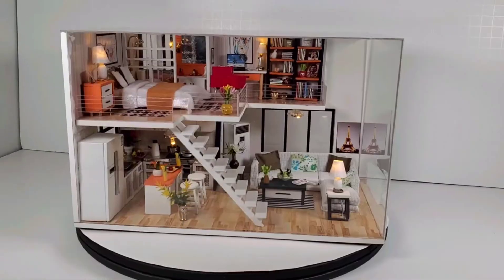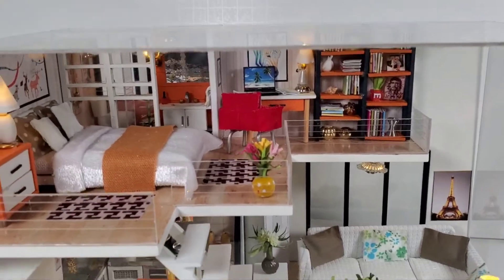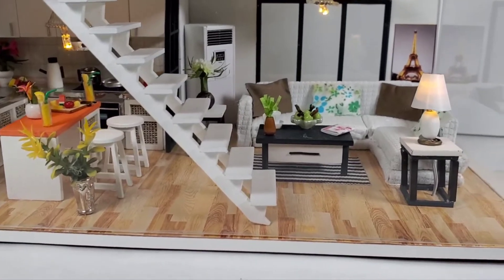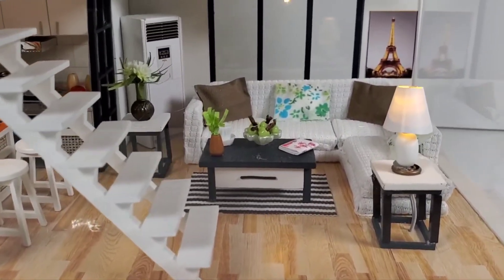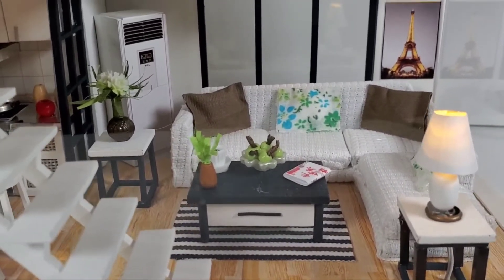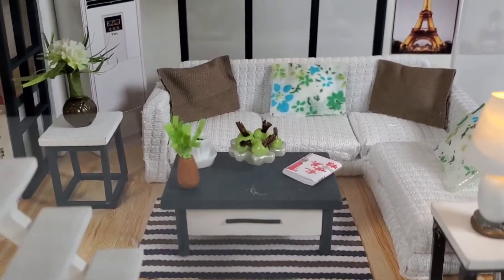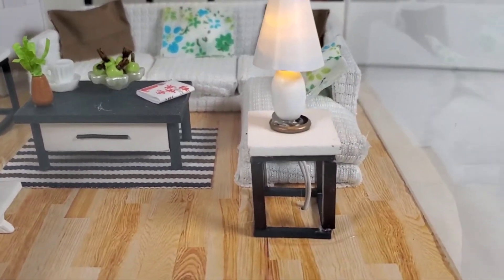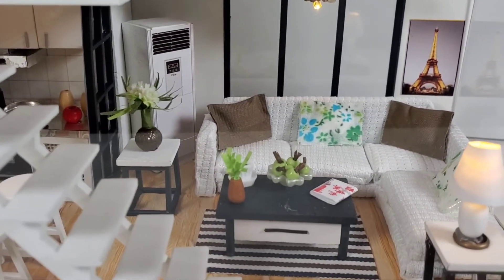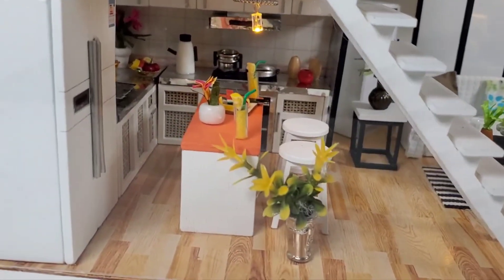Let's get some close-ups. Looking at the downstairs — this is a neat little place. If it's based on a real location it's a very nice cozy loft or apartment. I love this living room and the sectional couch looks really good. All these tiny little things like those apples are just an absolute nightmare to put together. I'm glad I was able to repair this table after the accident I had with it.